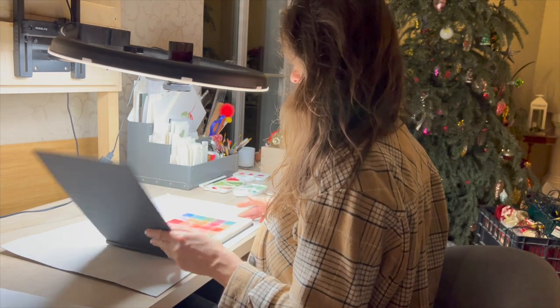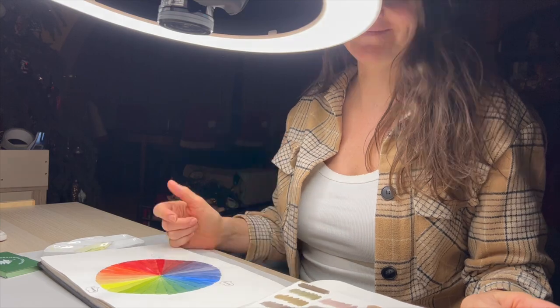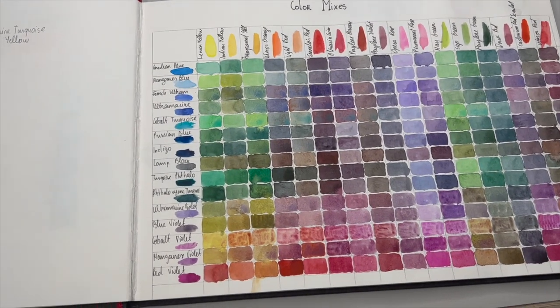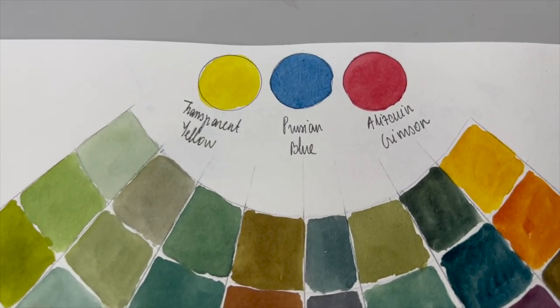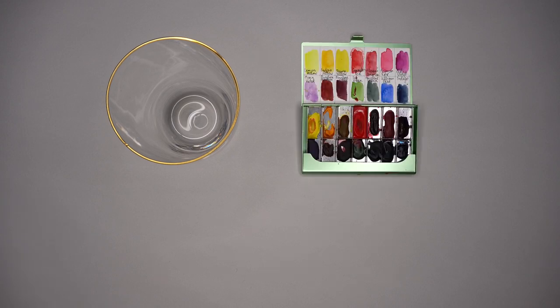Welcome to the newest helpful watercolor tips and tricks, lesson 12. I have my coloring sketchbook in front of me and today we're going to mix a lot of greens. I already did this kind of exercise using alizarin crimson, Prussian blue, and transparent yellow. This time I will be using different pigments.